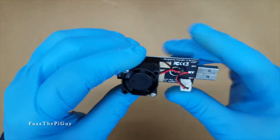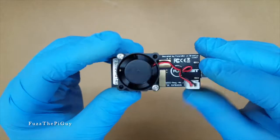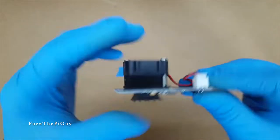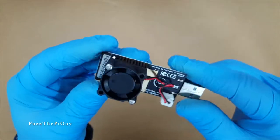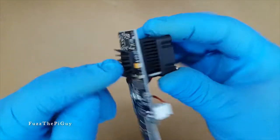It has a fan on it that's removable and replaceable if need be. The fan runs all the time — as soon as you plug it in the fan starts and does not shut off. It's also got a heat sink here and there's one here as well.